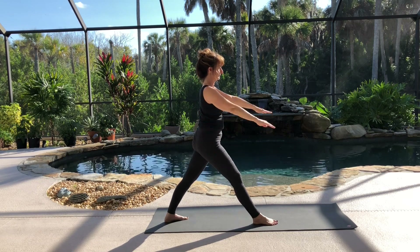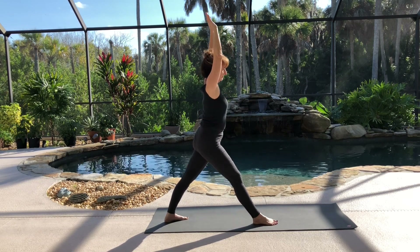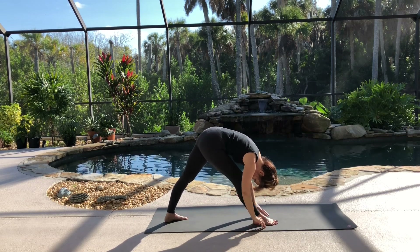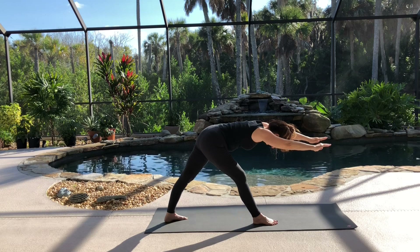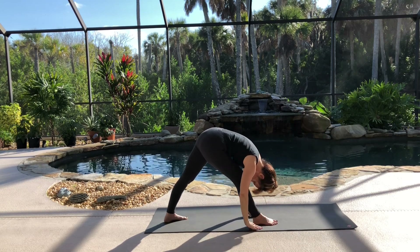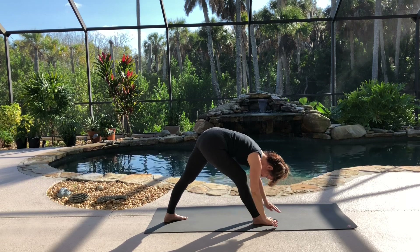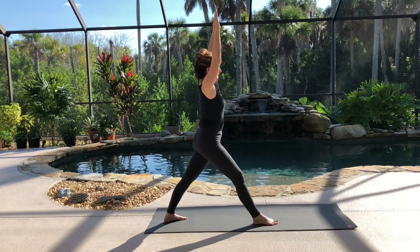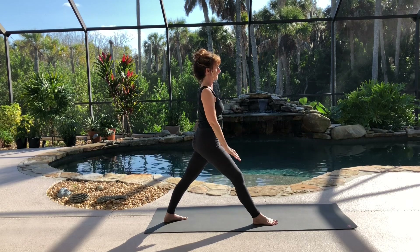As you inhale, lift your arms again. And exhale, fold forward. Inhale, come up halfway. Exhale, lower back down. Notice the difference on this side. Inhale, lift and come all the way up. And exhale, lower your arms down.